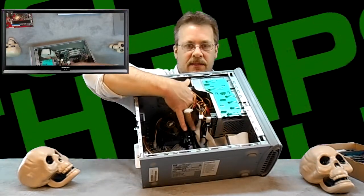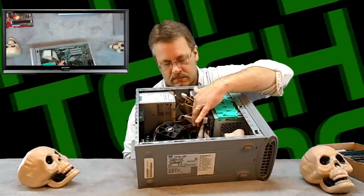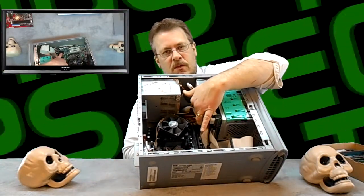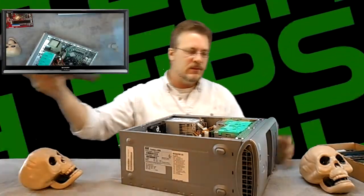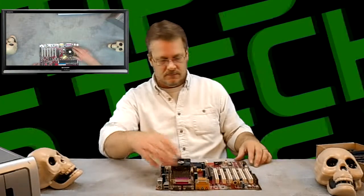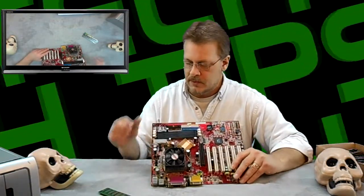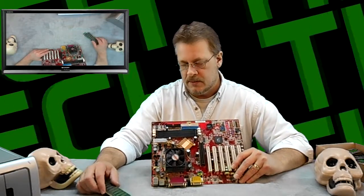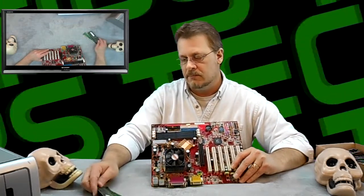The RAM is located right down here — you can probably see that. Notice there's one stick in there and one opening still available. For clarity, I'm going to go to a motherboard to show you how to install the RAM. Here's a motherboard — the RAM slots are located right here. This particular motherboard has three RAM slots. Generally, when you buy a computer, at least one of the RAM slots will already be populated. After you've purchased your RAM from the store, you're ready to install.